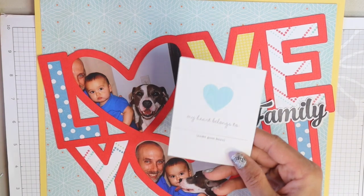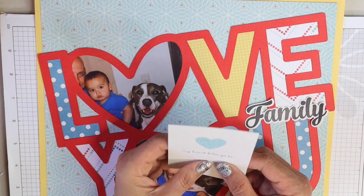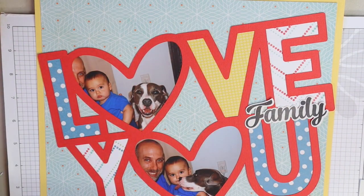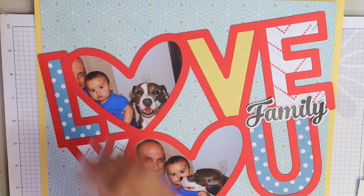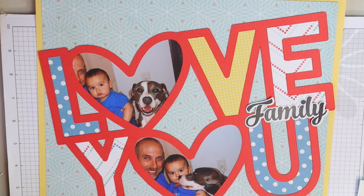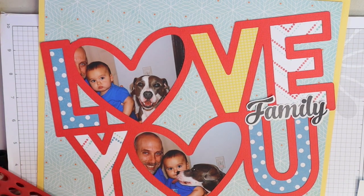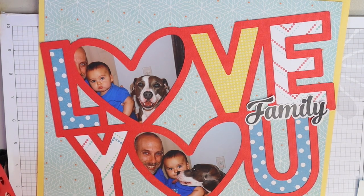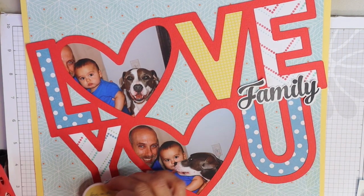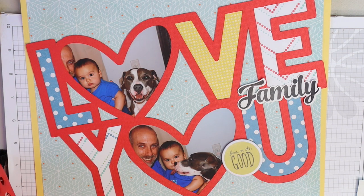'My heart belongs to' — this would be cute to use. My heart belongs to Kaya or my heart belongs to the Smiths. What if I trim this? My heart belongs to family. This seems like it might be a little bit too big. I think I need to put something here and here to balance it out. I might leave that 'family' there, but I'm just not sure what I'm going to do with that. 'Focus on the good' — oh, I like that right there with the yellow. So we're working on something now.